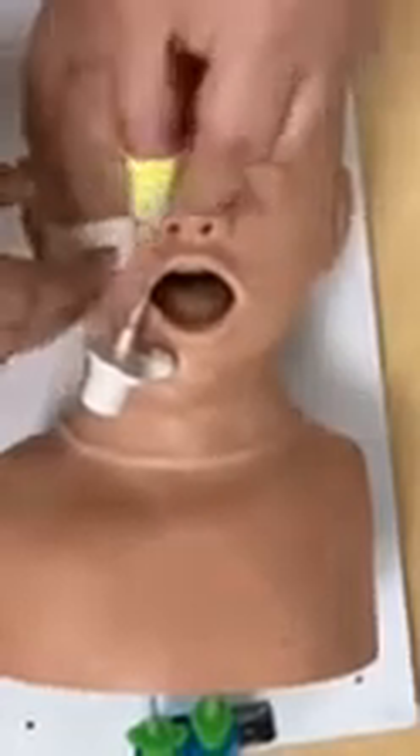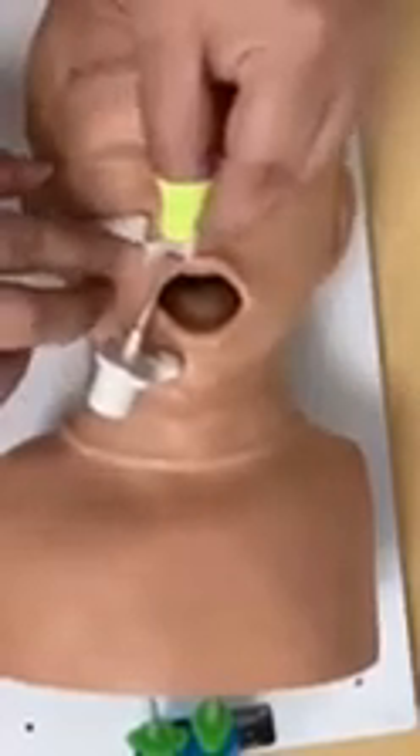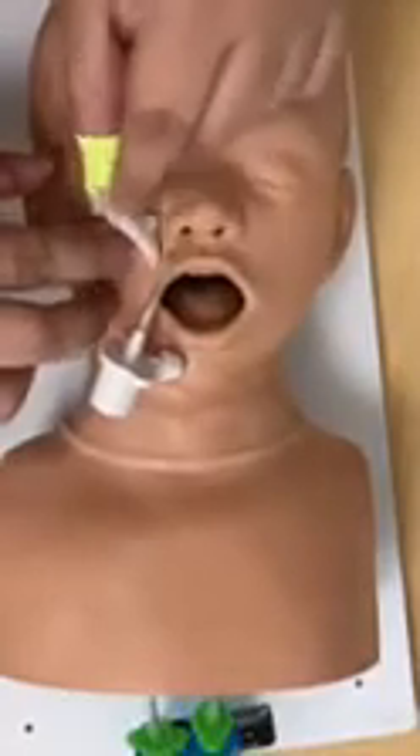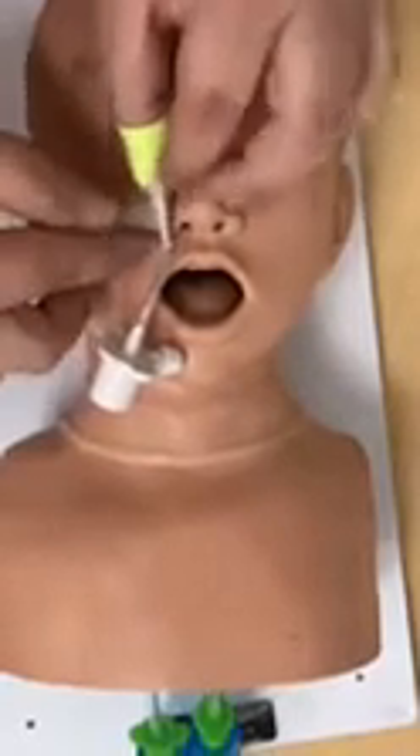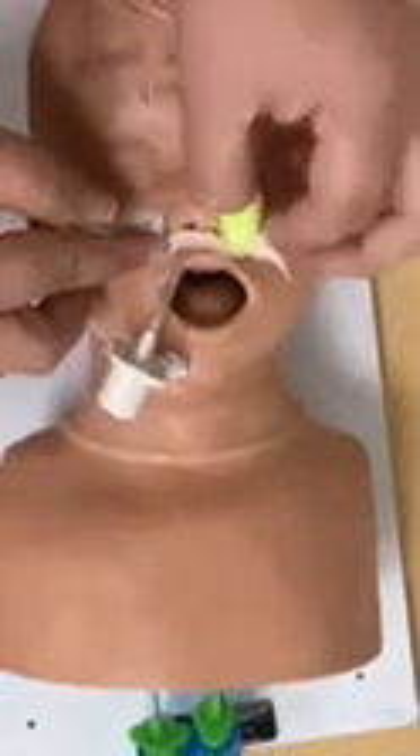Before you get to the tube, it's important to make sure that you're making contact with the face the entire way up until you get to the nare. Your first contact with the ET tube is going to be on top, and then just like an oral tube, you're going to stretch tape, stretch tape. We have a little tab to make it easy to remove if needed.